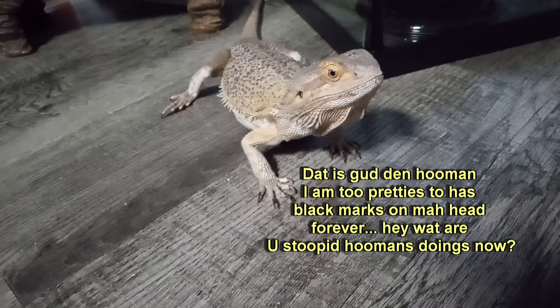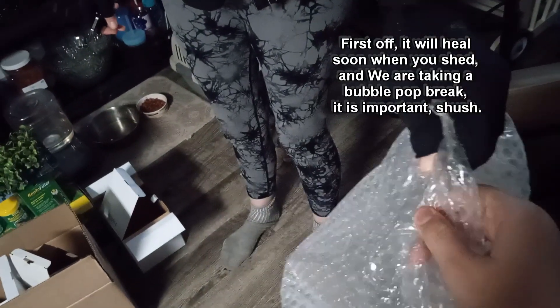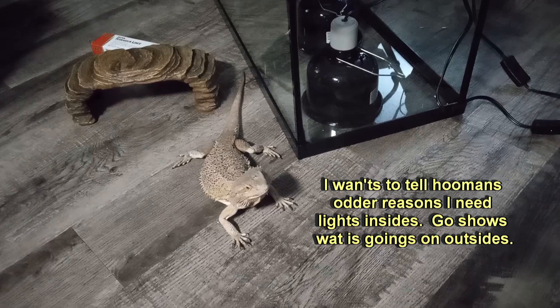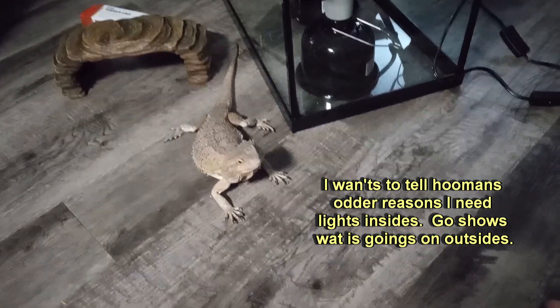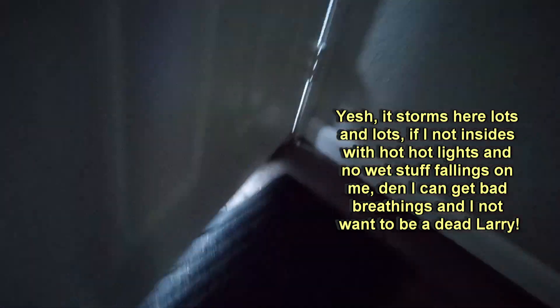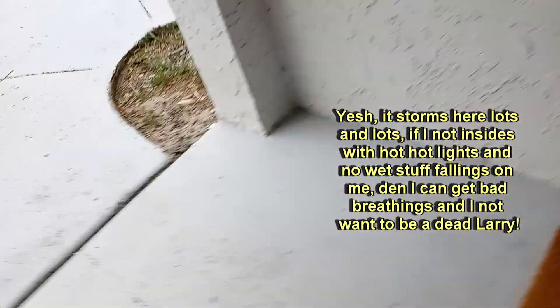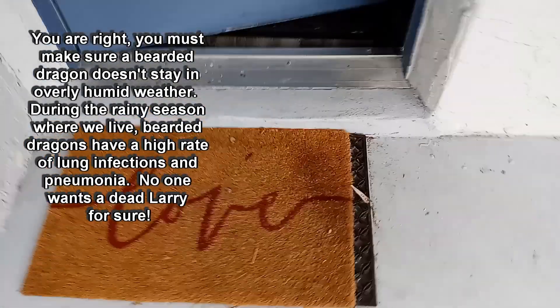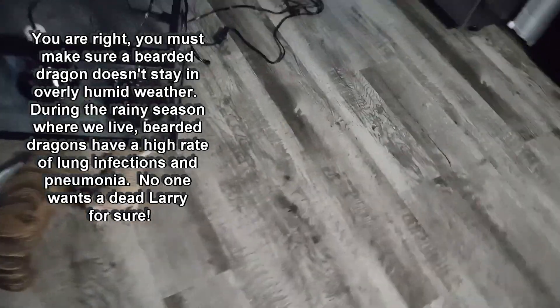What are you stupid Homans doings now? It will heal soon when you shed and we are taking a bubble pot break. It is important, shush. I wants to tell Homans otter reasons I need lights insides. Go shows what is goings on outsides. Okay, I will show the sky Larry. It storms here lots and lots. If I knot insides with hot hot lights and know what stuff fallings on me, then I can get bad breathings and I not want to be a dead Larry. You are right. You must make sure a bearded dragon doesn't stay in overly humid weather. During the rainy season where we live, bearded dragons have a high rate of lung infections and pneumonia. No one wants a dead Larry for sure.